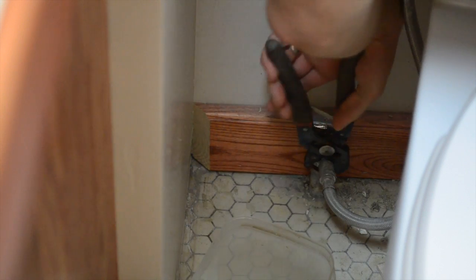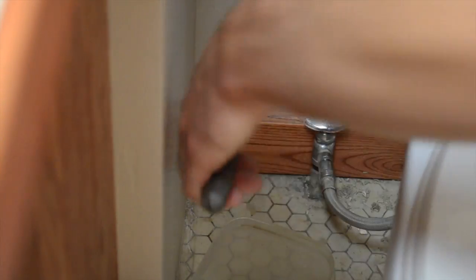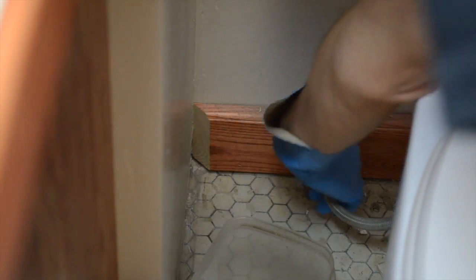Once the water is out of the top tank you can detach your hose that goes to your water valve. You can see I'm using a wrench here and then it just twists off with your hand. Just have a little bucket ready to catch the water that's inside that hose.